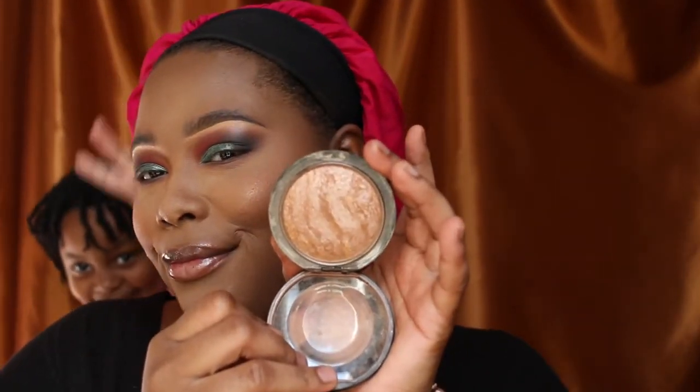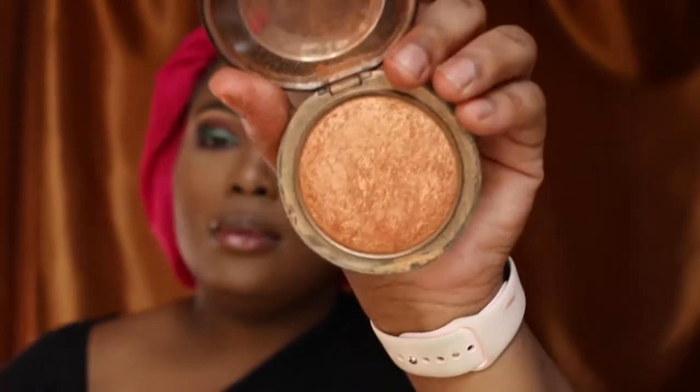I'm going to go in with some highlighters. I'm going to use Global Glow and Gold Deposit by MAC — those are Mineralize Skin Finish Highlighters, some of my faves. I'm just going to go in and apply a little quick dab of that.